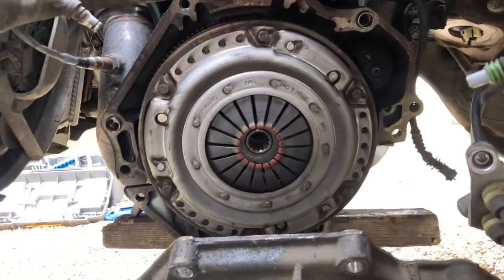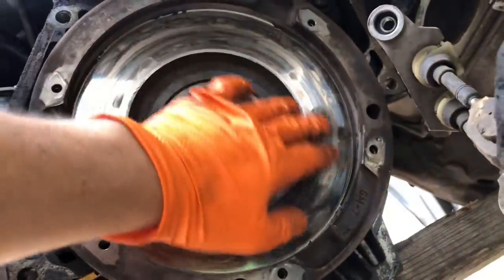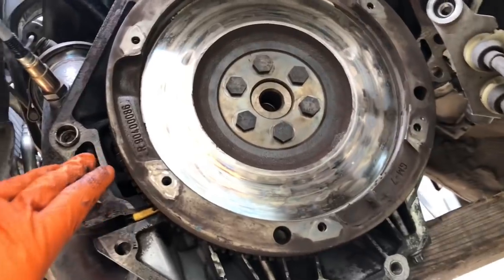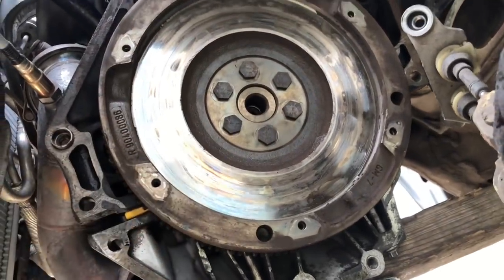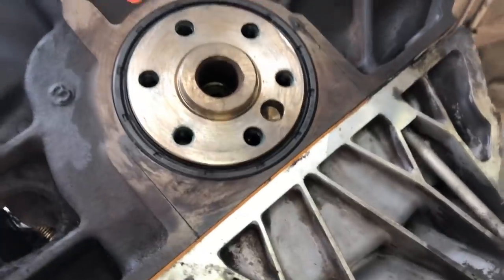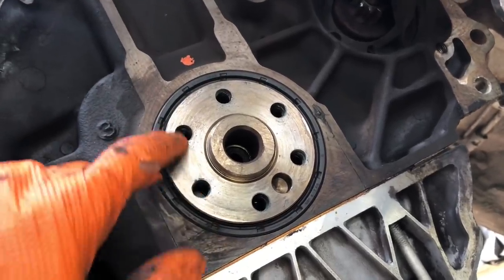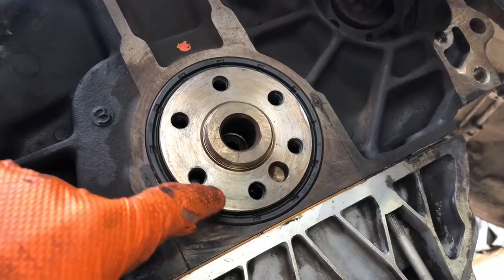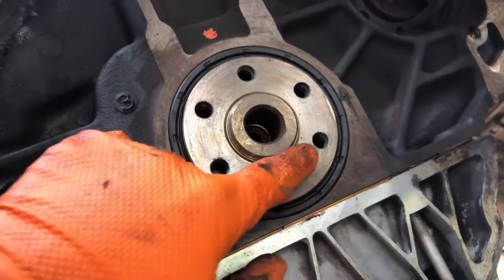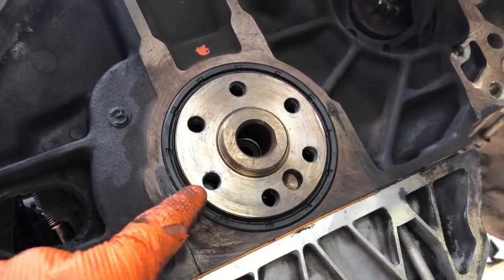I'm going to get the flywheel off - normally you wouldn't have to do that if you're just doing a clutch change. We're replacing the flywheel because it's got a lot of heat spots on it; it's actually warped causing clutch judder, and it's not the clutch itself because the clutch is nearly new. When you've got the flywheel off, it's a really good time to replace the rear main seal, especially if you've got a slight weep coming down here - this one's been replaced recently so no need to change it. When doing the flywheel bolts back up, make sure you put Loctite in them - red or blue - because it acts as a sealant to stop oil coming through the bolt threads, which can act like a rear main seal leak.